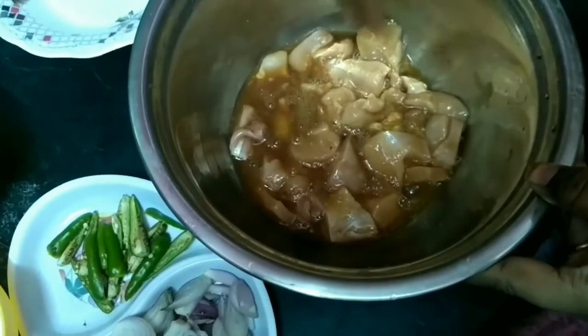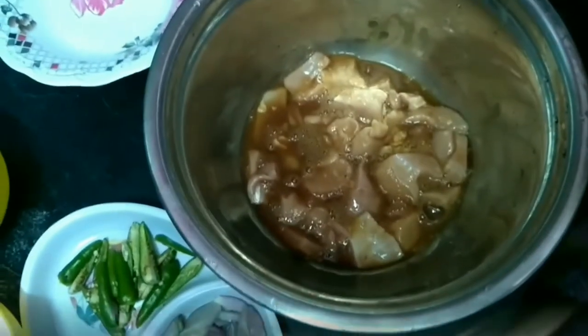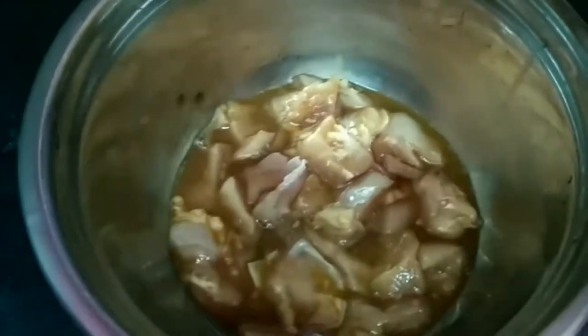We will add some cream. We can add it to the chicken. If you like, you can add corn flour in it. Keep mixing it.